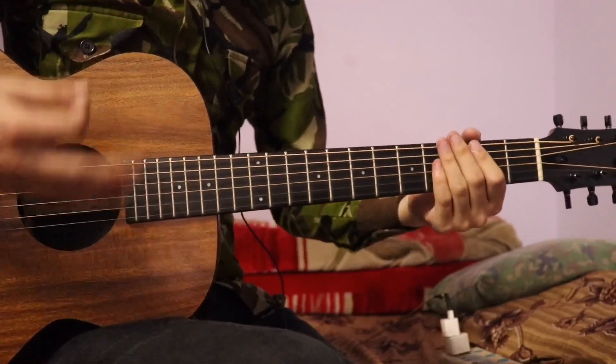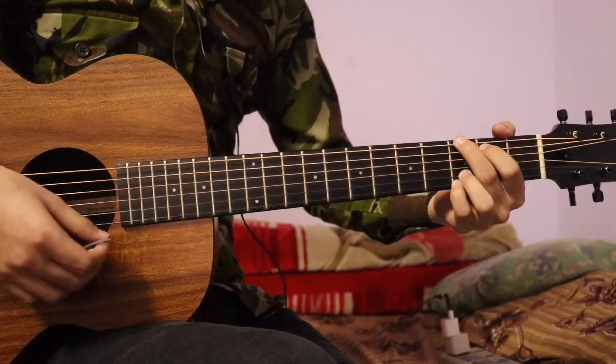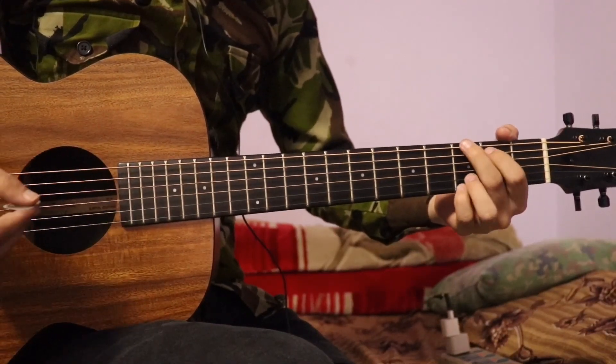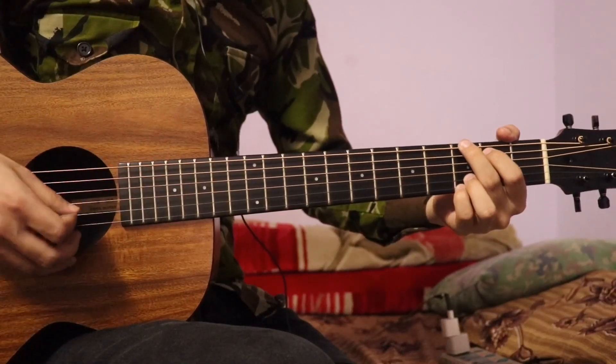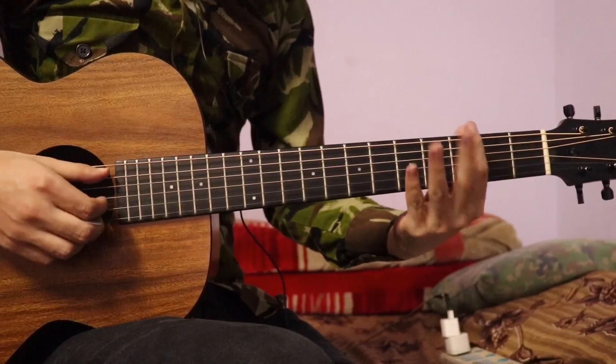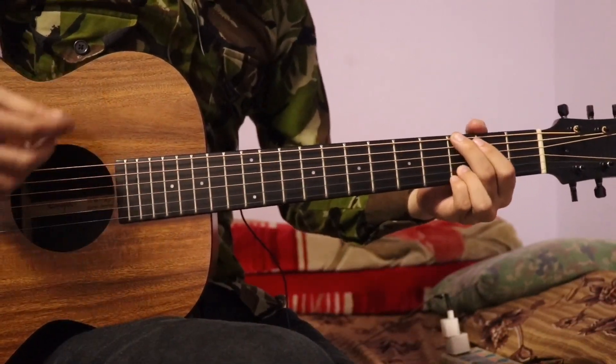In this part we have a rhythm. This is simple — I am using a single chord and use the first or second string to pick up. You can go to the video and check the channel. So I am using basic ideas to show which pattern you can actually play.